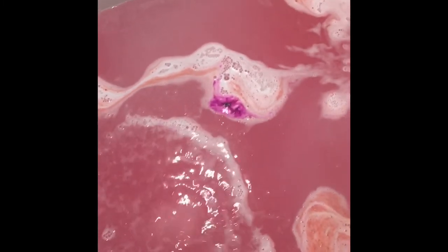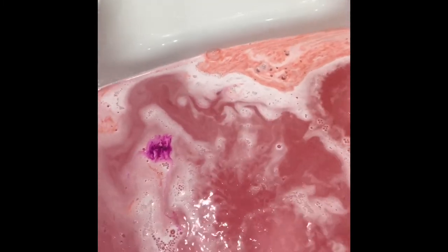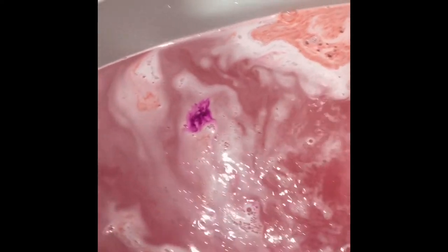At the end of it you will get a My Little Pony. There are about eight or nine of them to collect — My Little Ponies inside the bath bombs. I will add a little bit on the end when it has finished.